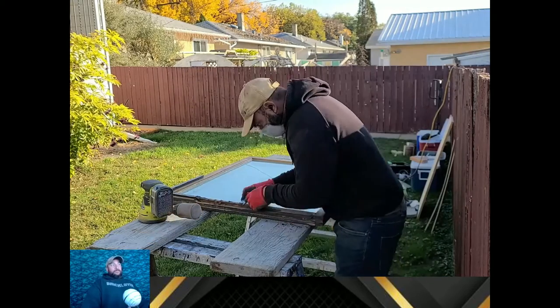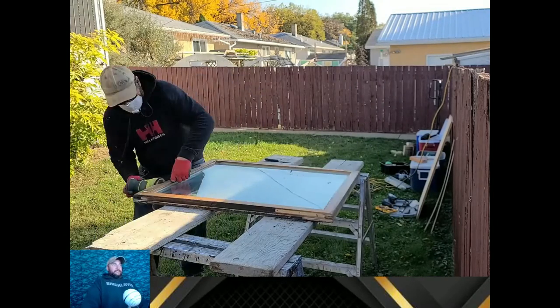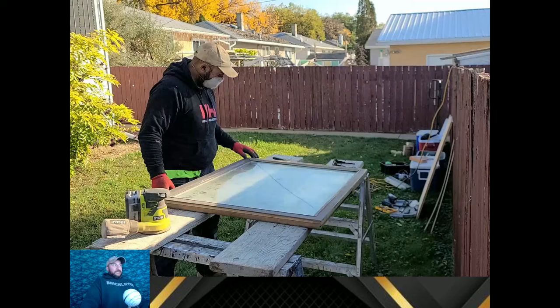They had some weather stripping installed in the window to try to solve draft issues, but the problem is it still won't seal properly. The top of the window is going to be tight and the bottom is going to be loose, so you'd essentially need a tapered piece of weather stripping, which doesn't exist. What they ended up doing was running the weather stripping only halfway up, but that means in the middle area there's still a gap with no weather stripping.